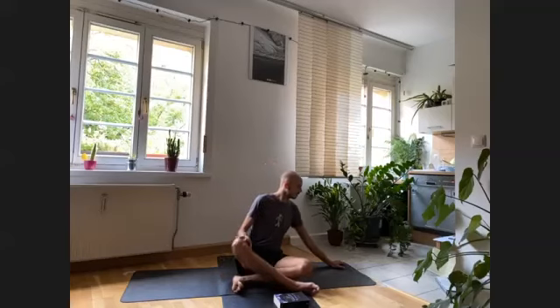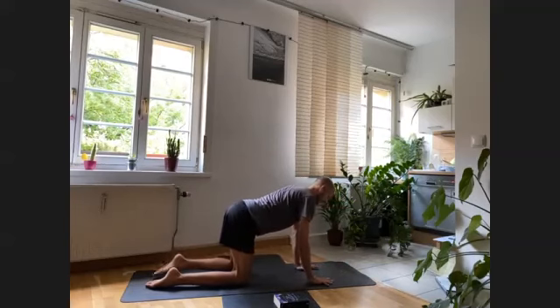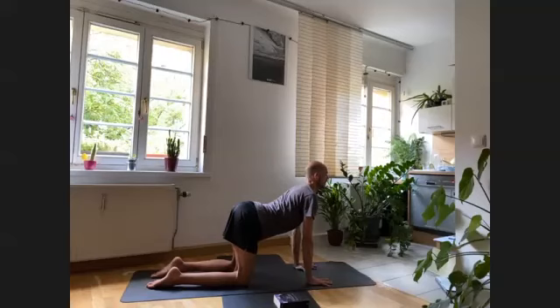Now we're going to come into tabletop position — shift the hands forward to the front of the mat and bring the knees back. Fingers are wide and open on the mat, right under your shoulders; knees are hip distance apart. We begin with cat and cow. First, cow — drop the belly, inhale deeply, open the chest, lift the chin, and hold. See if you can bring the elbows as if they were magnetizing towards your knees, trying to pull your arms back. Feel more opening on the chest. Press a bit more from the hands and lift the chest a little bit higher.